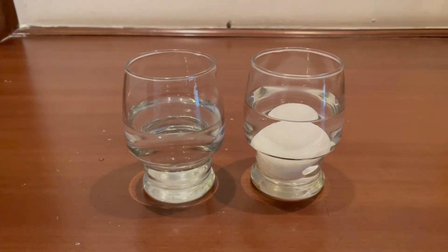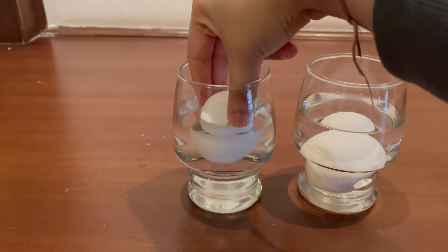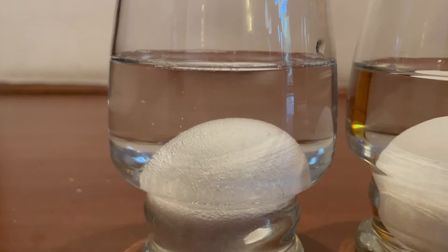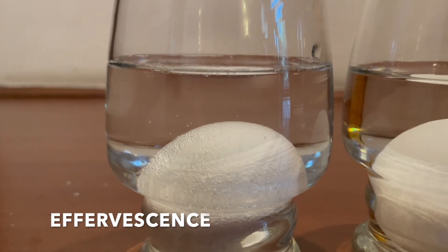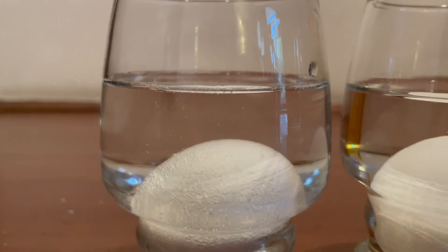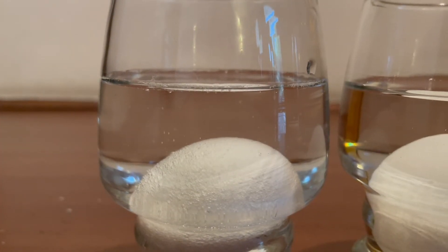Make sure the egg is completely submerged in vinegar. The moment we dip the raw egg in vinegar we can see effervescence — tiny bubbles. Let's discuss these tiny bubbles after I leave both glasses to stand idle for 24 hours.